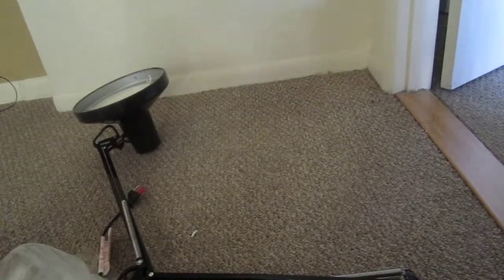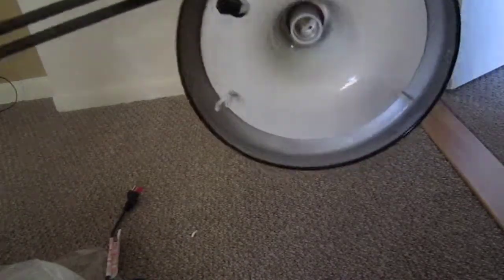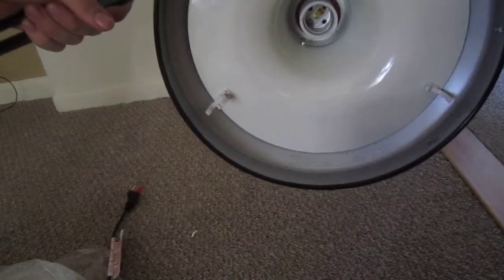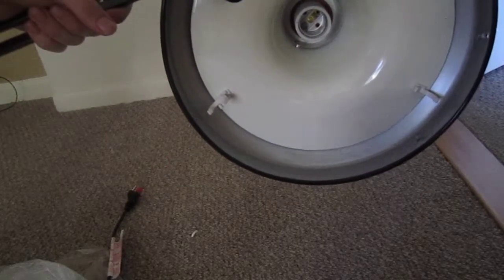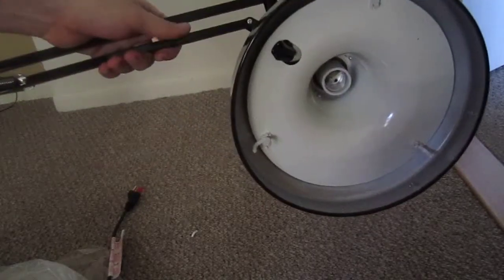So I have everything, except for the fact that the clips in the center are broken. The actual Luxo ones that we have at work use metal clips — they don't use these plastic clips. And they use a different type of circular fluorescent. So I want to go and install it on my desk anyway. I want to contact the seller though, definitely.